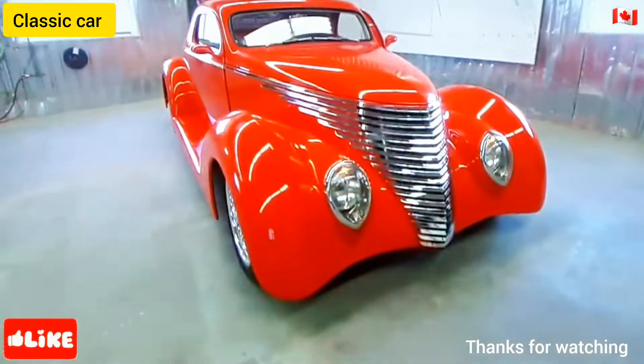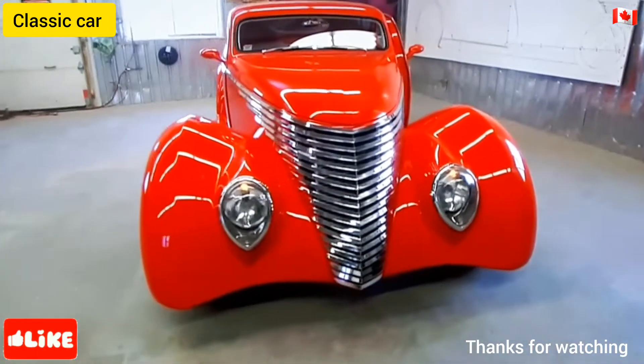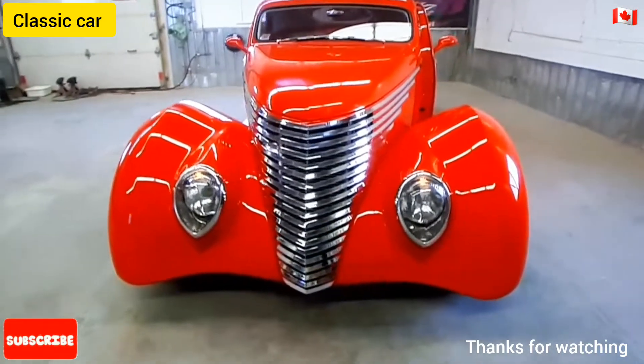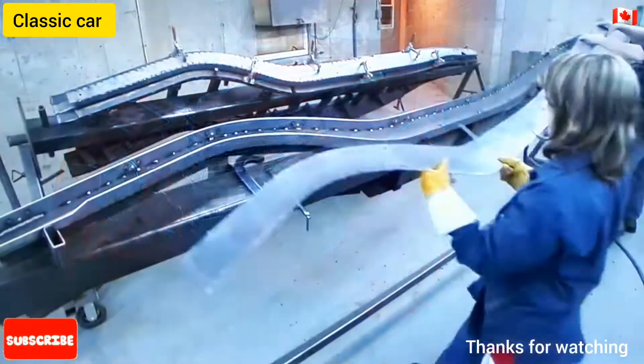Hot rods are customized inside and out. The classic cars they start out as are pretty scarce these days, so specialty shops now design and build hot rod bodies from scratch using state-of-the-art technologies.